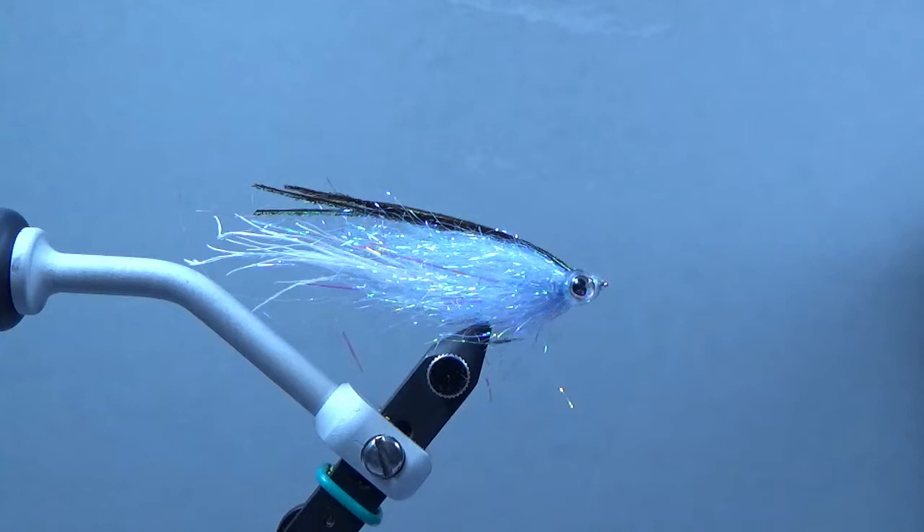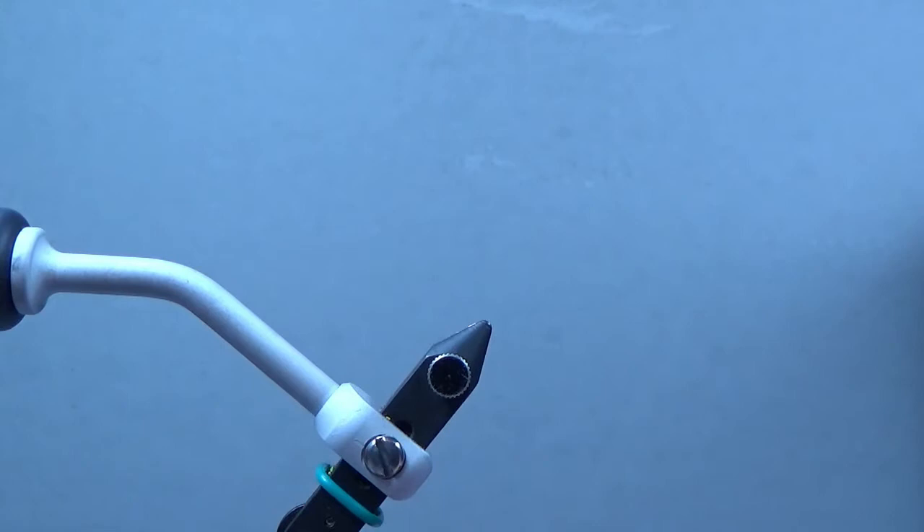Today we're going to be doing a composite loop bait fish. There are four materials that'll go into this composite loop. Composite loops aren't near as hard as a lot of people may think — you just have to pay a little attention to detail, but they're actually quite a bit of fun because you can put so many different things inside that loop and create so many different effects. Let's get a hook in the vice.